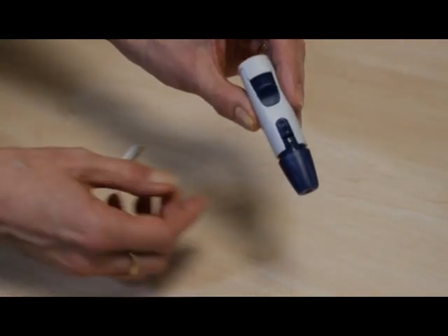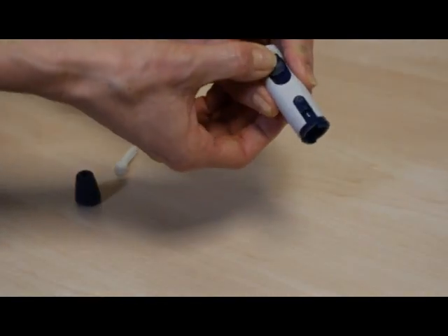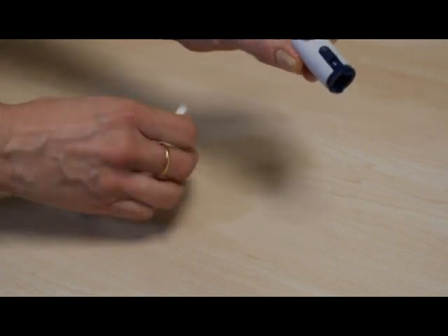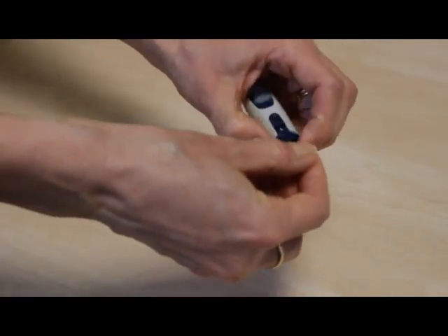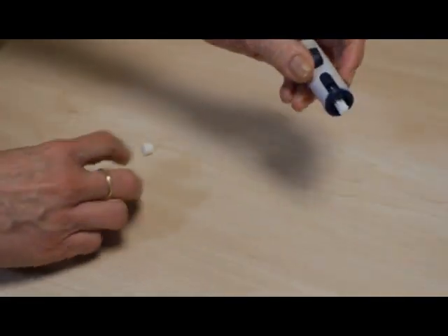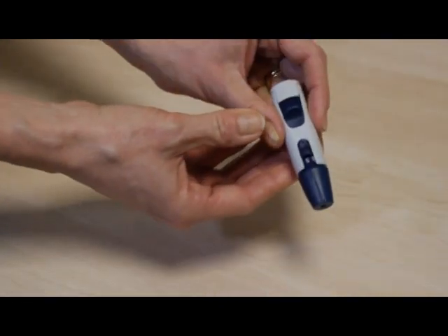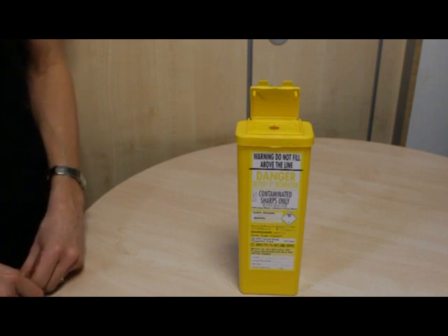There will also be a testing strip which fits into the slot at the end of the meter. Your finger pricker has a removable end cap and a release button. The lancet is fitted separately and the end cap is placed back on. The lancets should be disposed of safely into your sharps bin.